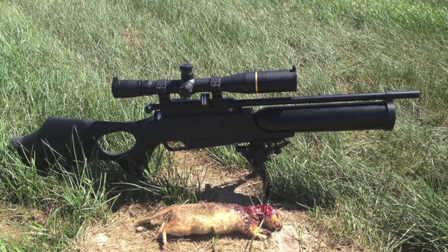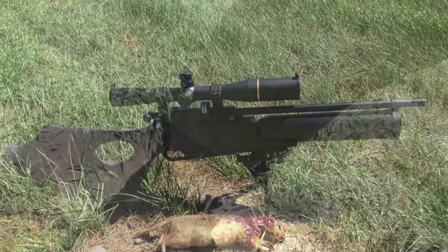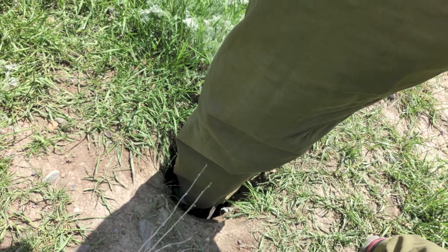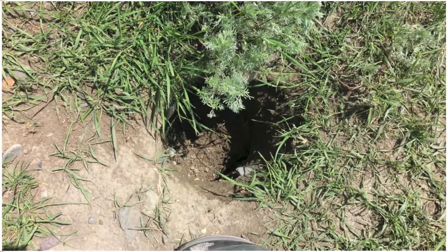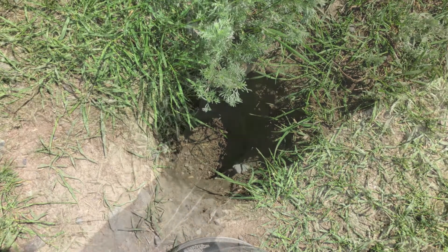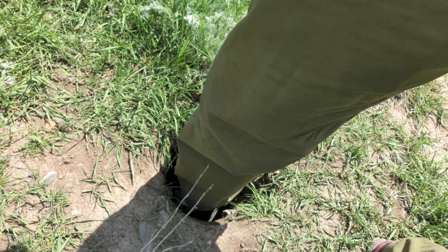I'll be using the Daystate Airwolf .22 caliber MCT. The reason we're doing this on this private property is because of the falling and tripping hazards for the cattle — they break their legs in these holes, and horses do too. This is 12 inches deep from the surface.